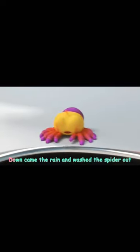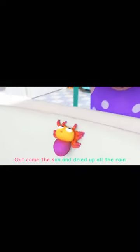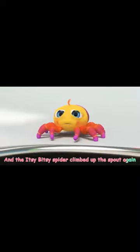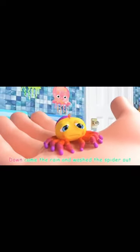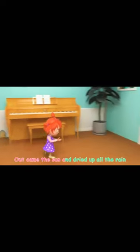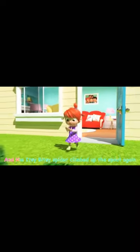The Itsy Bitsy Spider climbed up the spout. Down came the rain and washed the spider out. Out came the sun and dried up all the rain. And the Itsy Bitsy Spider climbed up the spout again.